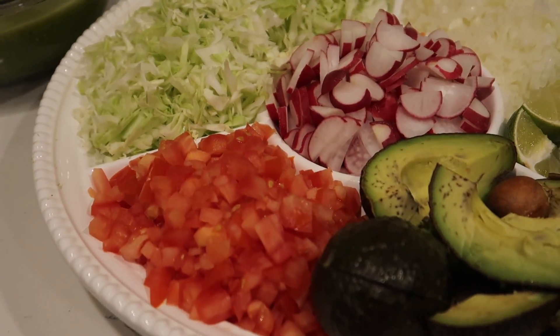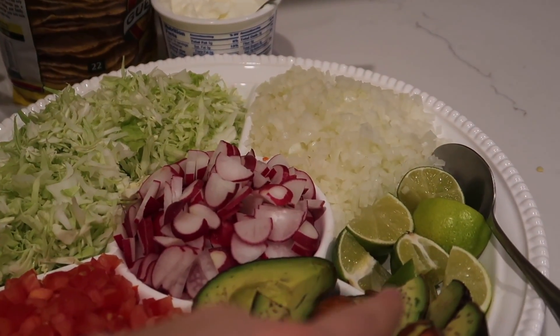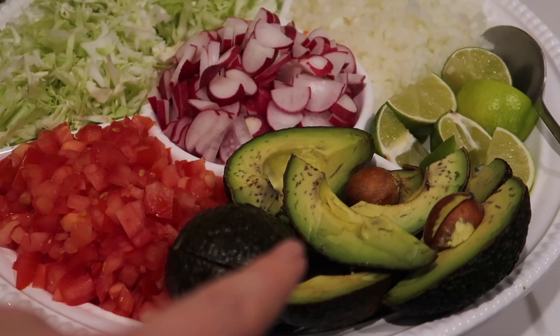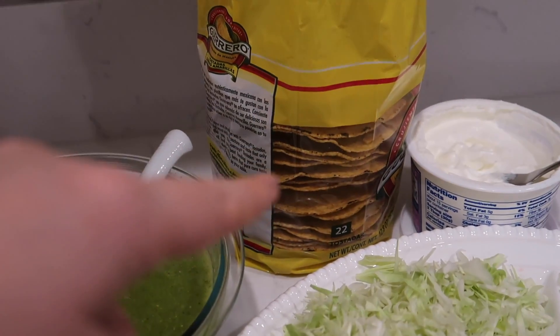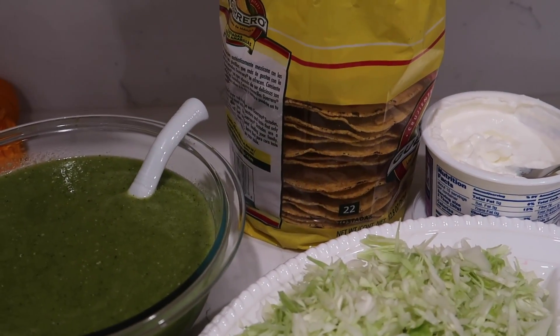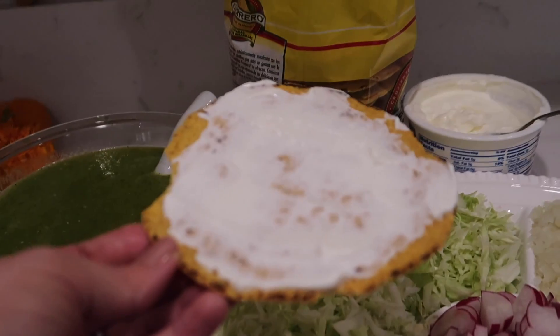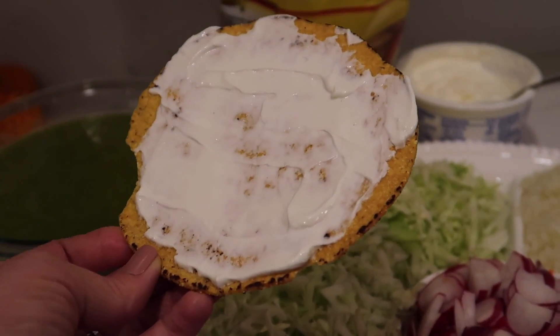Okay, we have everything chopped up: tomatoes, cabbage, radish, onion, limes, avocado. We have our green salsa. We eat our pozole with tostadas, and then tostadas with sour cream — it just gives it a creamier flavor. I don't know a lot of people that eat it this way.